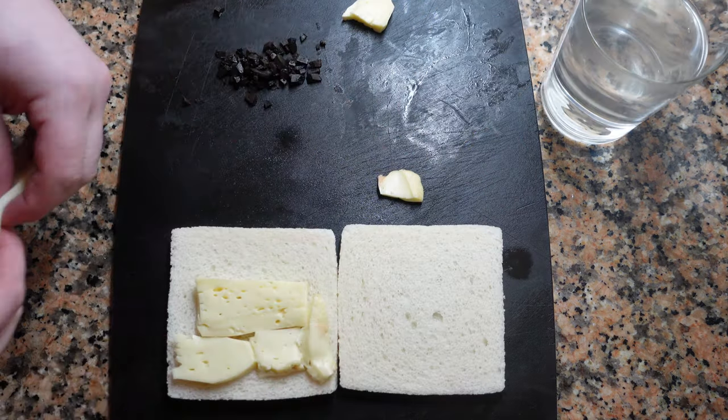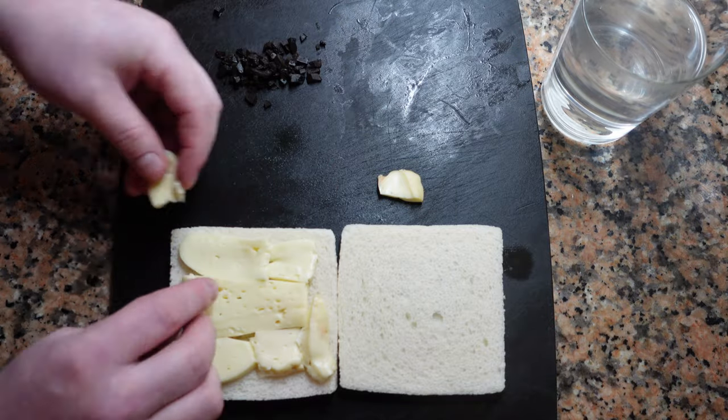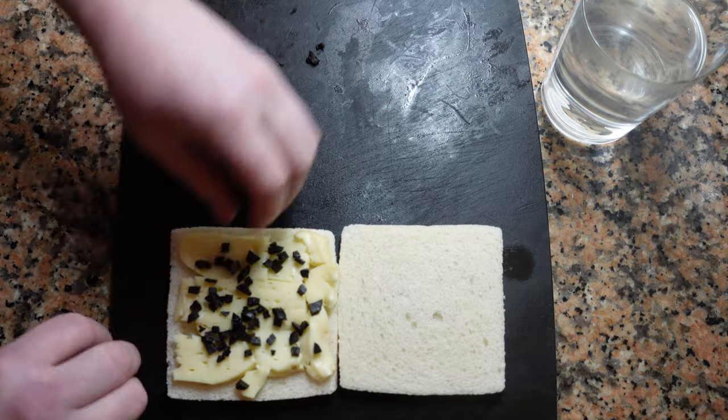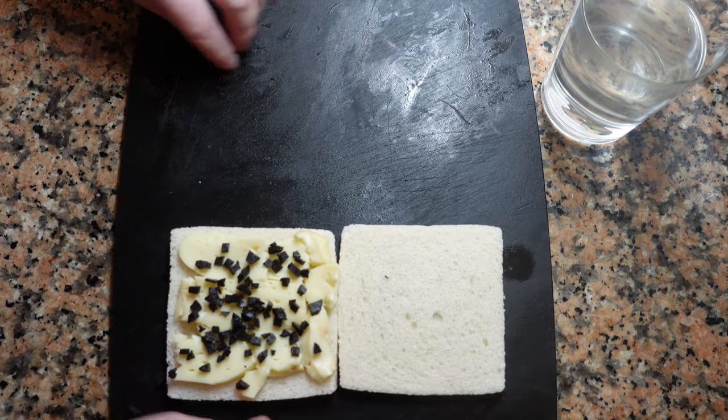Now completely cover the slice of bread with the cheese. For this type of sandwich, I find pan de mie, or white bread, works fine. Now sprinkle the truffle pieces on top of the cheese.